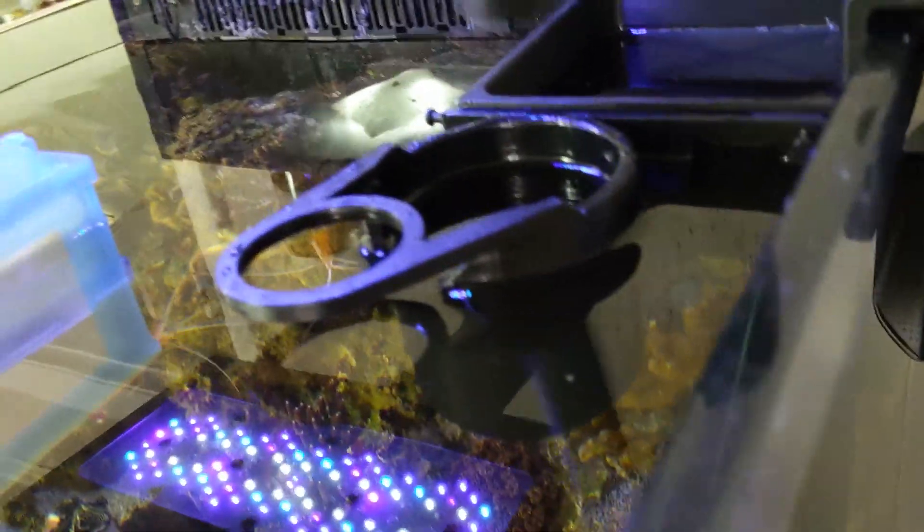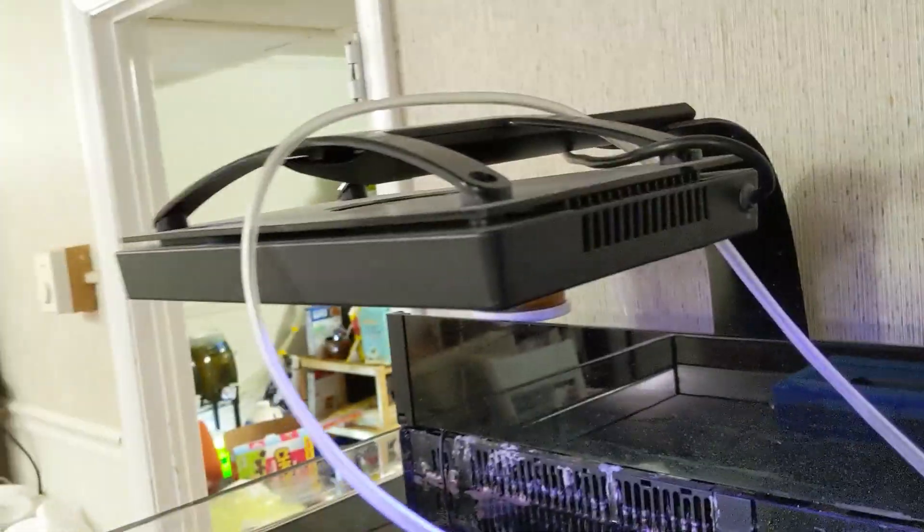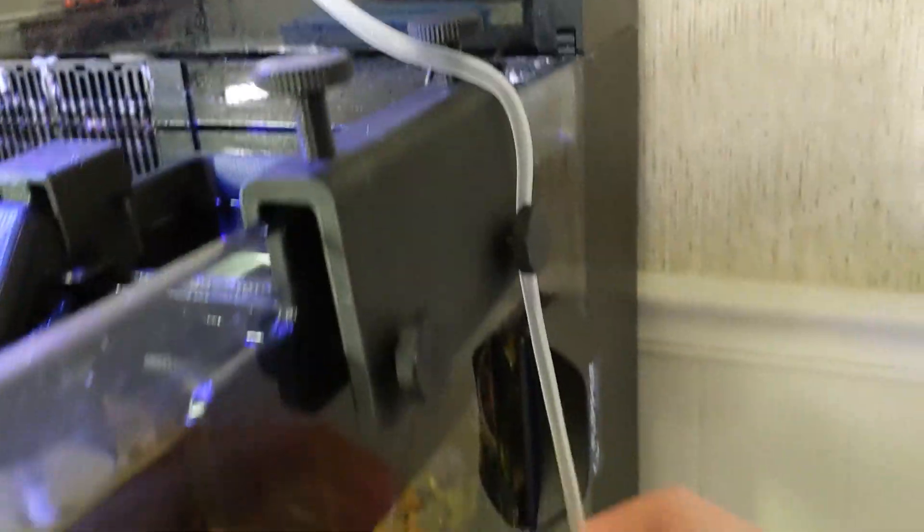Then get the air pump — it's just dangling on the end of the air line. The long end goes in the skimmer, and the short end goes in the other side. I like to loop the air line over the light fixture on the tank to secure it, then run it around and turn it on.